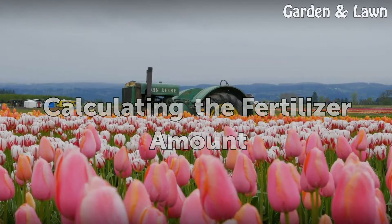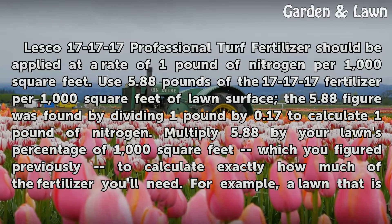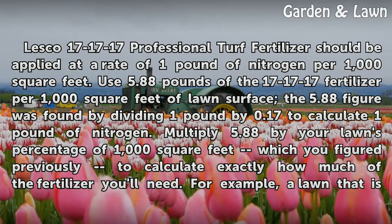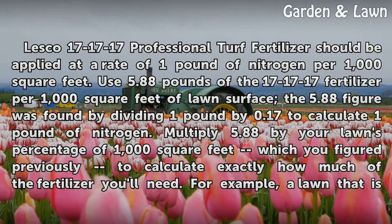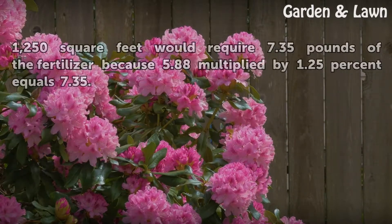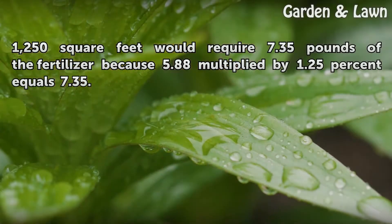Lesco 171717 professional turf fertilizer should be applied at a rate of 1 pound of nitrogen per 1000 square feet. Use 5.88 pounds of the 171717 fertilizer per 1000 square feet of lawn surface. The 5.88 figure was found by dividing 1 pound by 0.17 to calculate 1 pound of nitrogen. Multiply 5.88 by your lawn's percentage of 1000 square feet, which you figured previously, to calculate exactly how much of the fertilizer you'll need. For example, a lawn that is 1250 square feet would require 7.35 pounds of the fertilizer, because 5.88 multiplied by 1.25 equals 7.35.